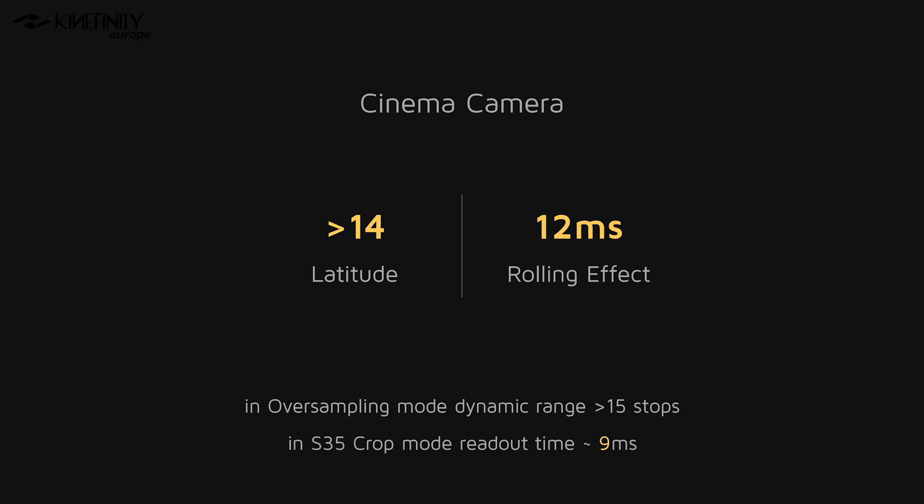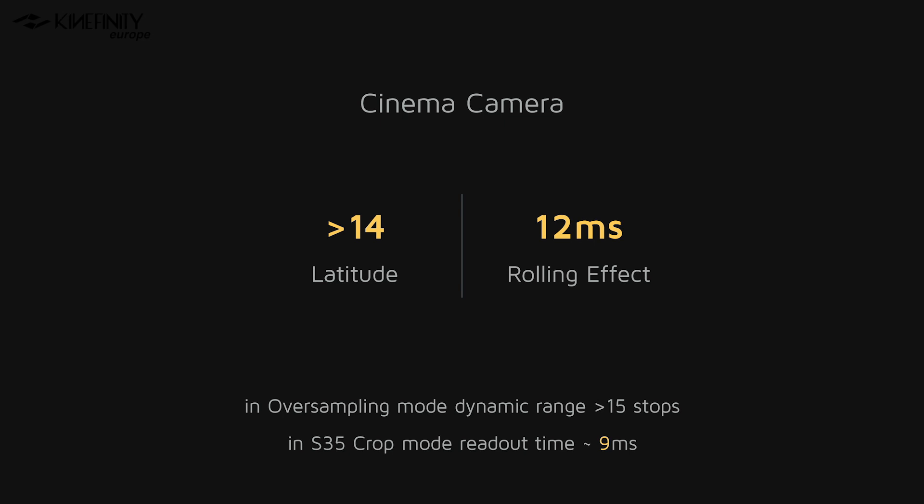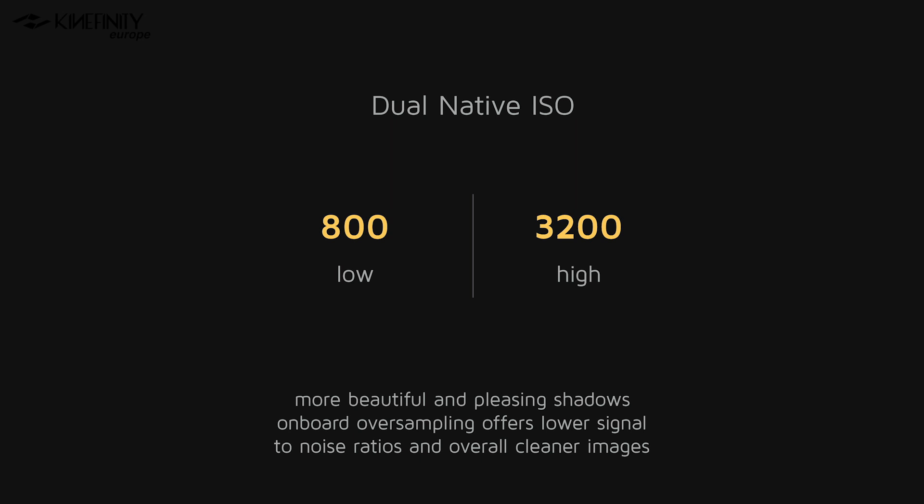Next up, we have a latitude of over 14 stops. Even though it's a CMOS sensor, the readout time at 12 milliseconds is so fast that the rolling shutter effect is very minimal. By cropping into the sensor, readout times are even further reduced, leading to as fast as 9 milliseconds, which will cause barely any jello effect. The Mavo Edge sensor also has dual native ISO with two base ISOs — one at 800 and one at 3200. This allows you to achieve even more pleasing shadows with a wider range of usable ISOs, offering lower signal-to-noise ratios for overall cleaner images. Combined with the onboard oversampling feature, this will even further enhance the effect.